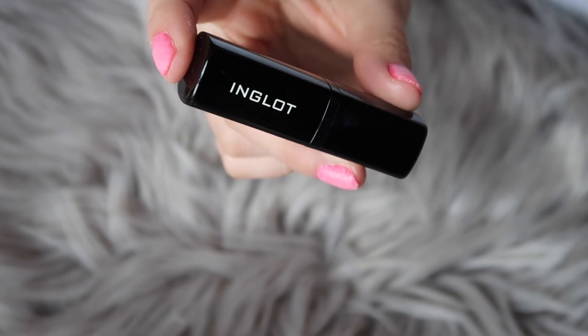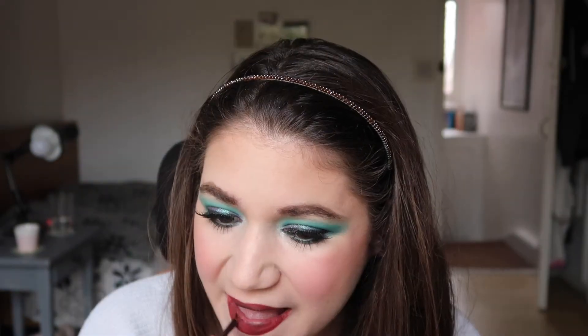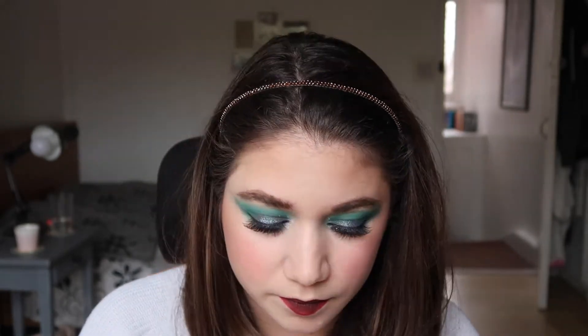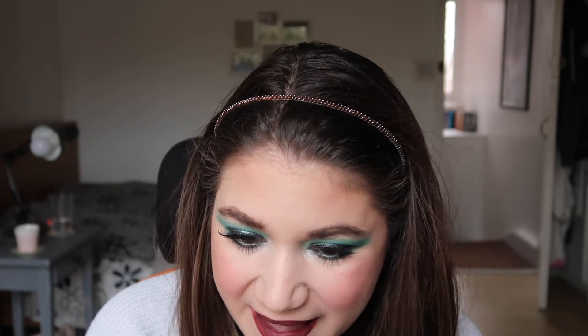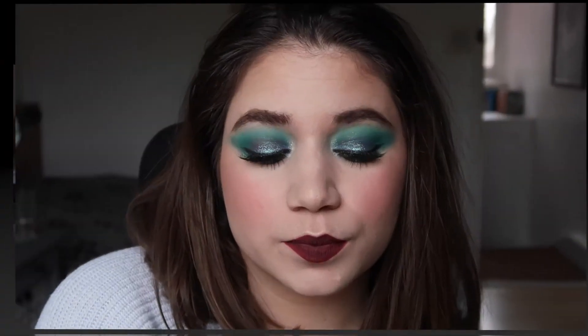I then applied an Inglot lipstick — I'll leave the shade in the description below. It's a beautiful dark brown but the formula is quite dry, so I applied it with a lip brush for better control. That's it for today! I hope you like this look — if you recreate it please tag me on Instagram at Sunny Side, and I'll see you next time.